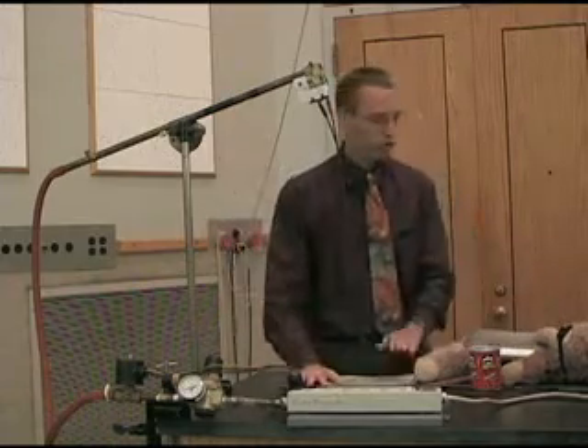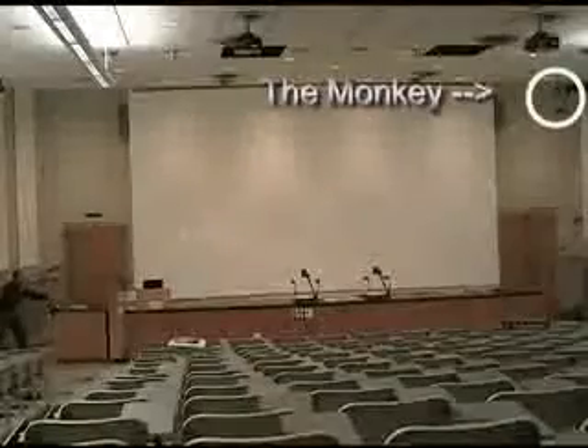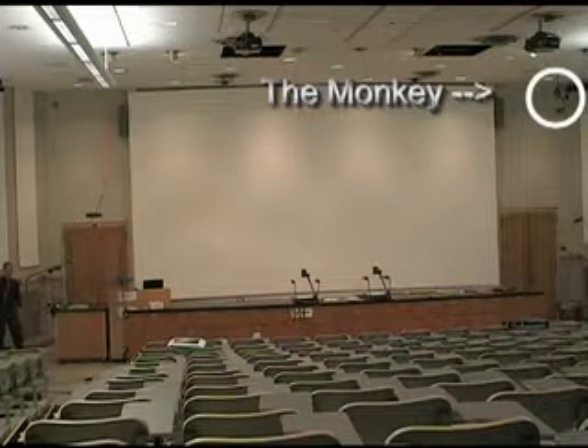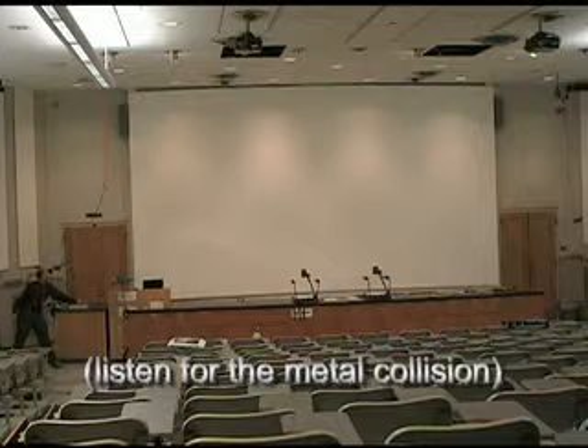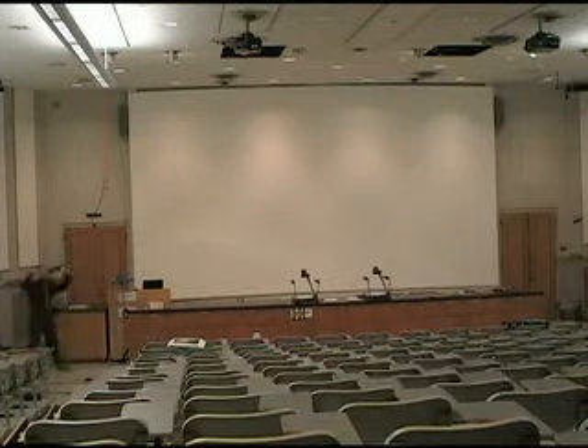We've got the gun loaded and trigger on, and I'm going to go put the monkey of science up, ready to be hit. I'm going to aim right at the monkey and see what happens. Three, two, one. There we go — we hit it.